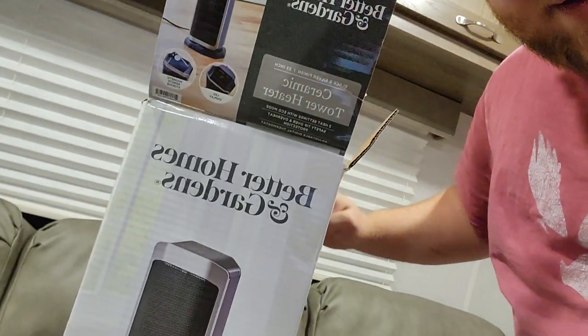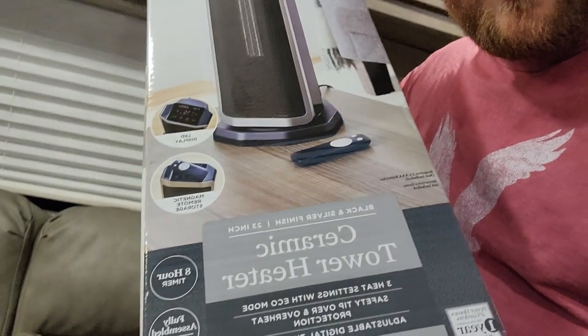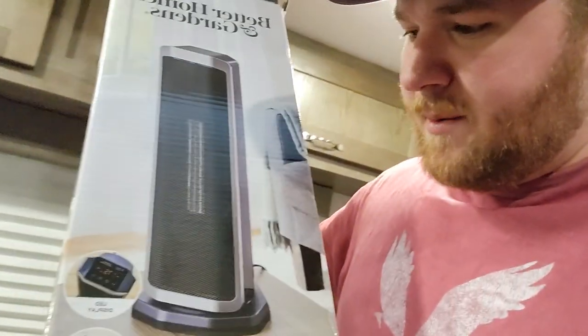There you go — the Better Homes and Gardens Ceramic Tower Heater. It's great. About $66 to $68, round up to about $70. You get what you pay for — it's a nice little heater. Literally a small heater, about two foot tall, maybe half a foot wide, 6 to 10 inches give or take. It's not really gamer related, but if you're not frozen to death, you can still play your game.